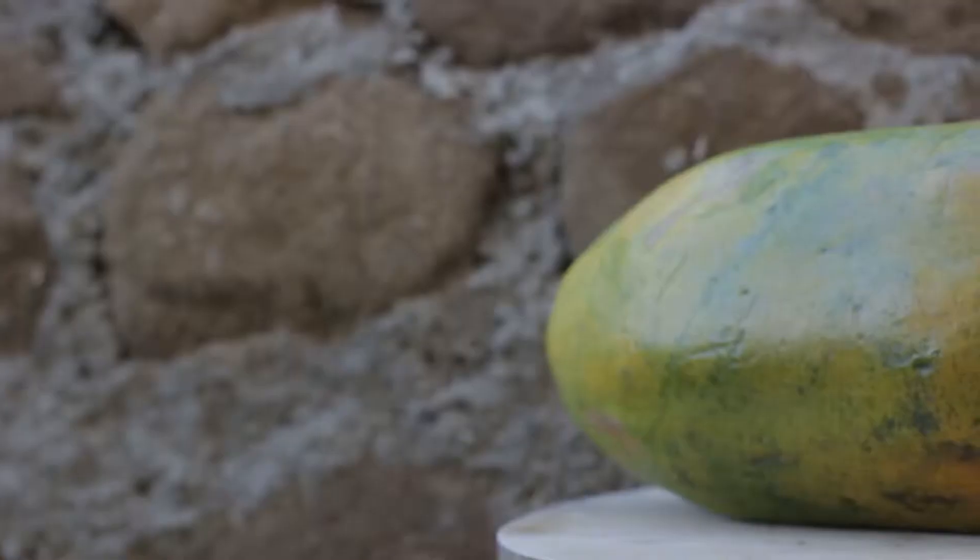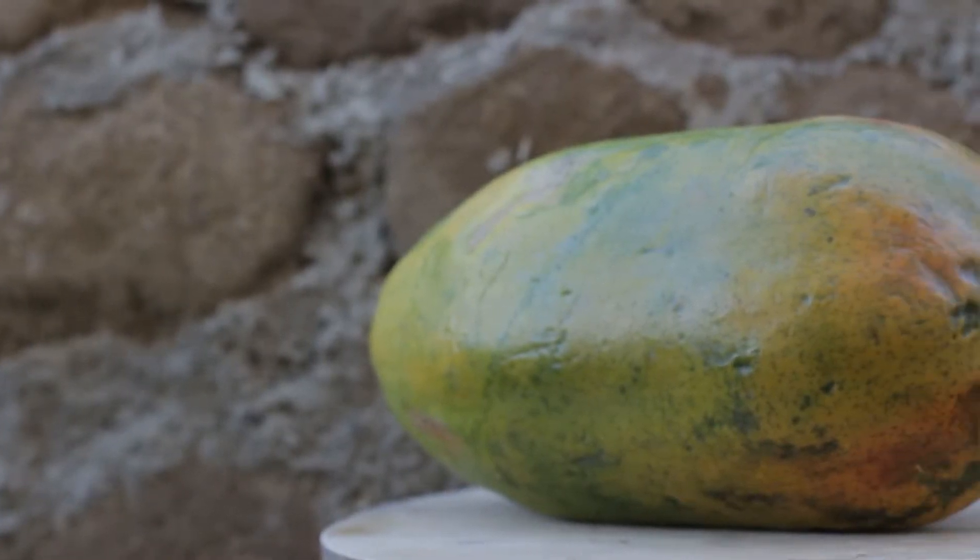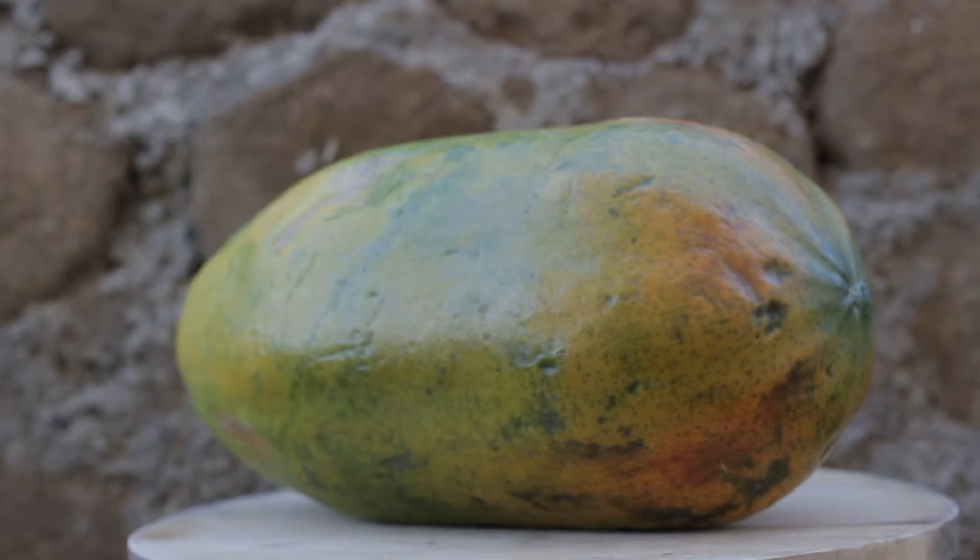I mean papaya, as some of y'all might know it. We should be cutting it open tomorrow. Obviously when it's not ripe it's green, and when it's ripe it starts to turn color to yellow. Y'all are probably familiar with this, but that's about it — until tomorrow.